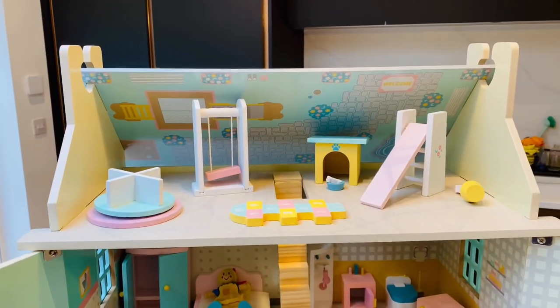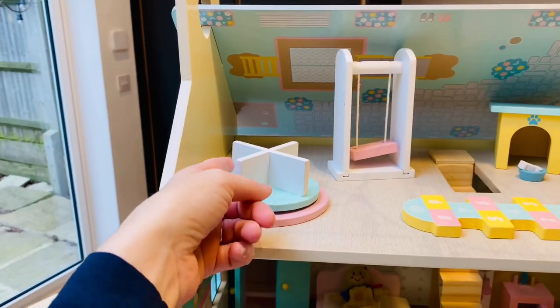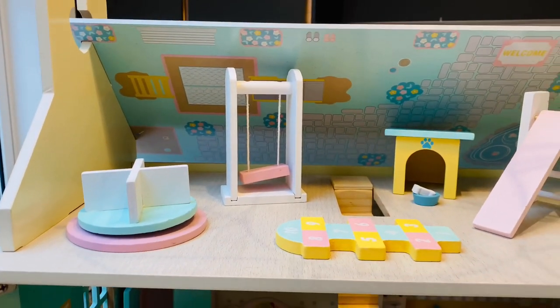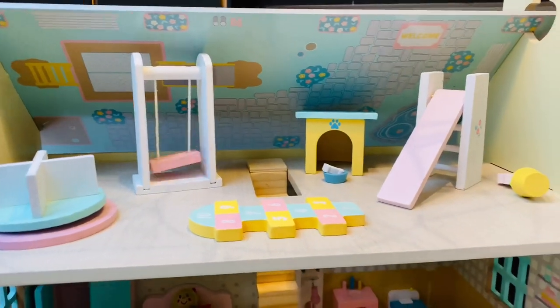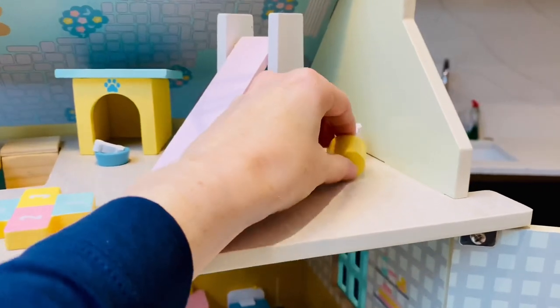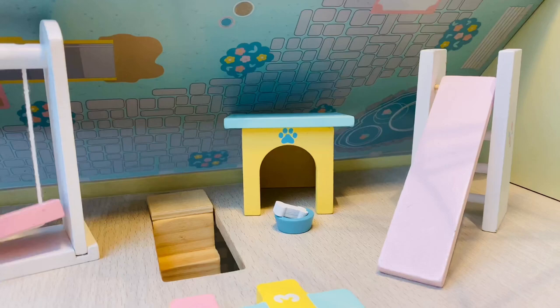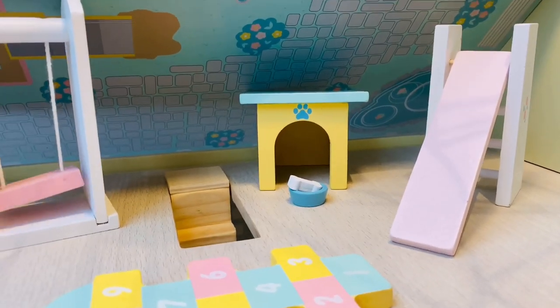Then you go up the stairs and we're in the roof. I've put some of the outdoor furniture up here so you can see it. We have a roundabout, a swing which does work but you can't really get anything to sit on it, hopscotch, a slide which my kids play with a lot, and a flower pot that has fallen over. You can also see a little dog kennel, a dog — who knows where it is — and a little dog bone.